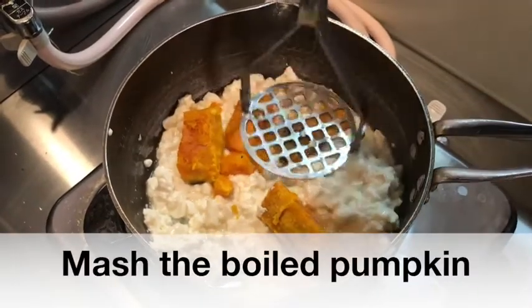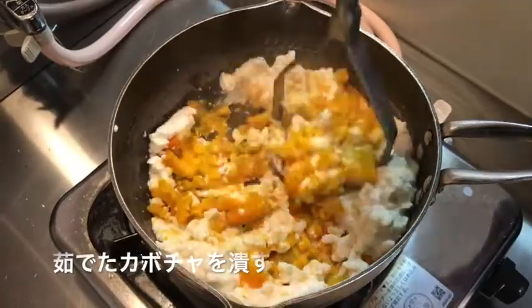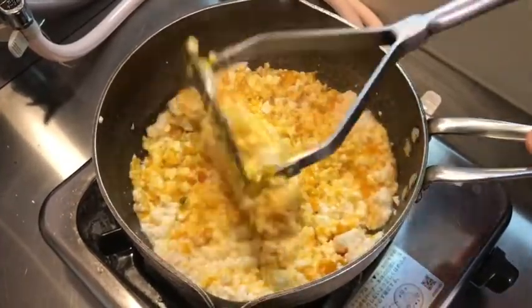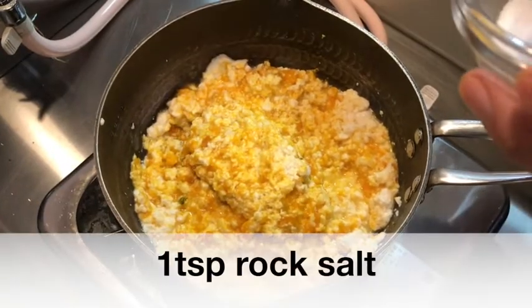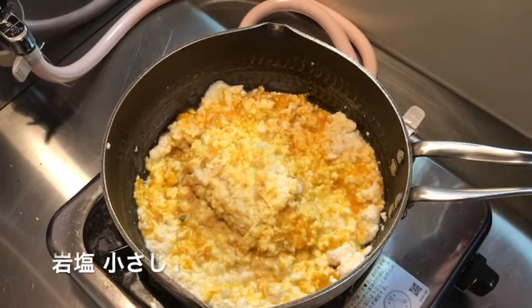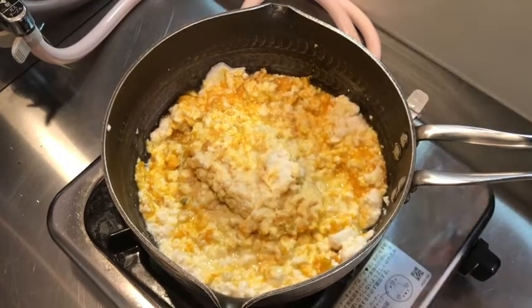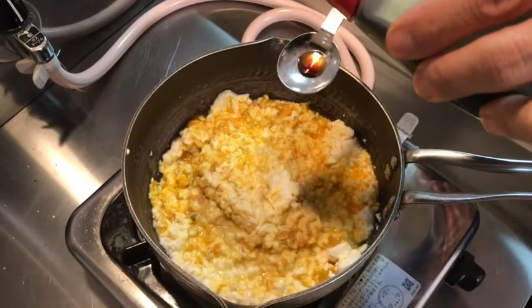So let's cut a little bit. I'm going to add a little bit of egg.